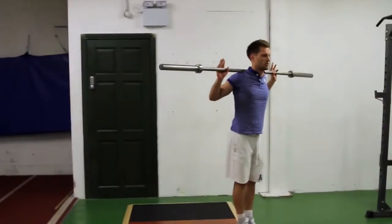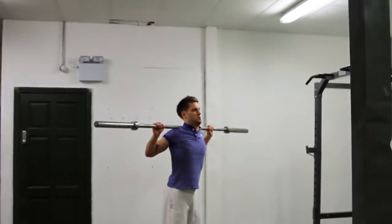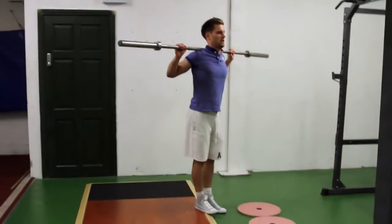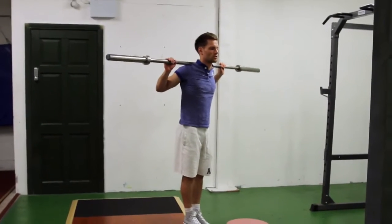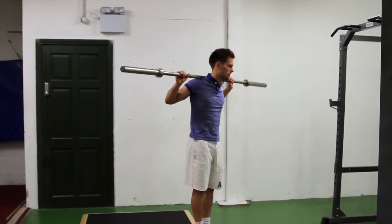You can brace yourself against the bar by tucking in your chin and your head and kind of pushing yourself up against the bar. That will prevent any wiggling or wobbling of the bar.